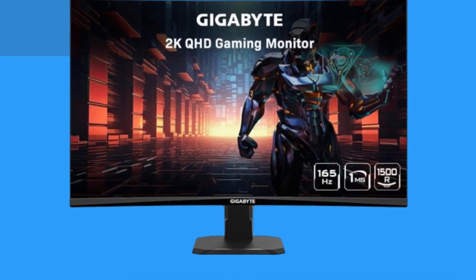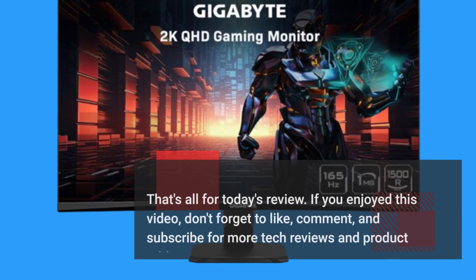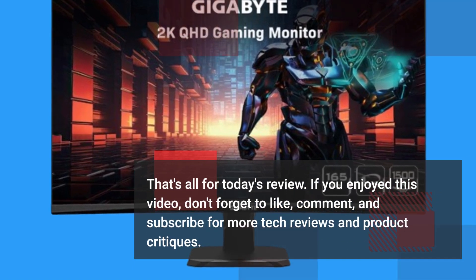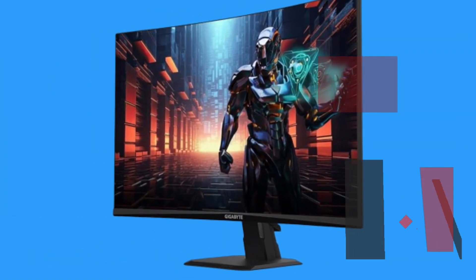That's all for today's review. If you enjoyed this video, don't forget to like, comment, and subscribe for more tech reviews and product critiques. Until next time, happy gaming!